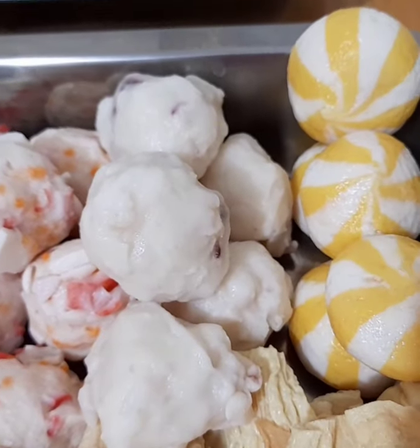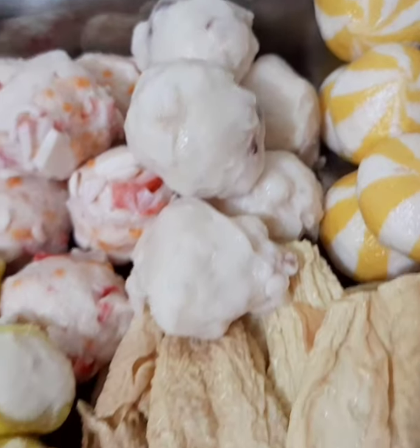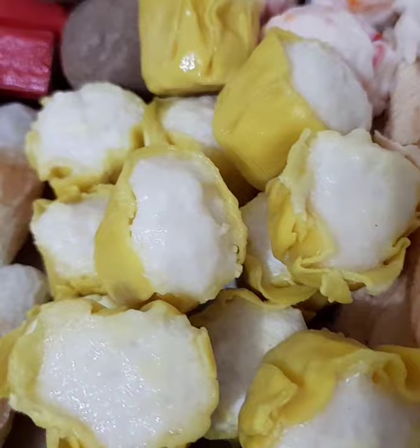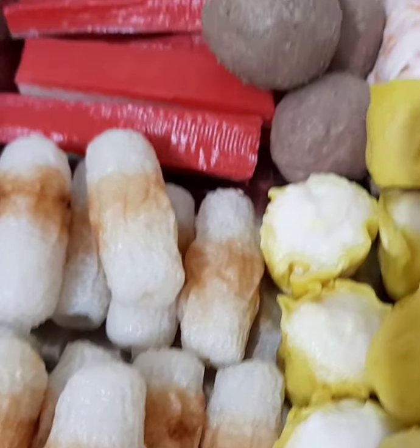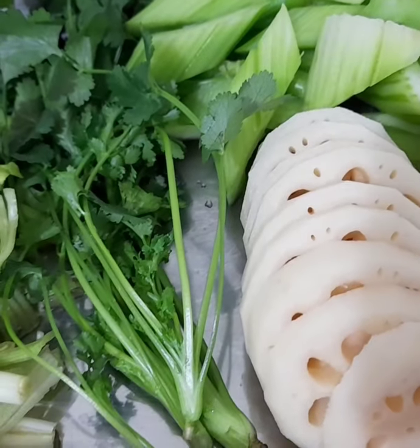Tapos ito makulay — white and yellow. Cheese ball. Yan naman po yung tofu strip. Ito masarap po. Shumai. At saka tofu with cheese. Syempre po importante rin ang lotus seed.